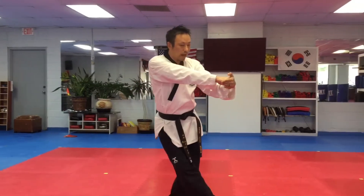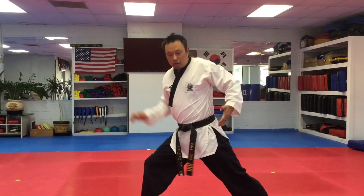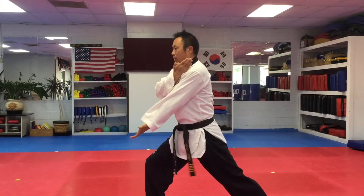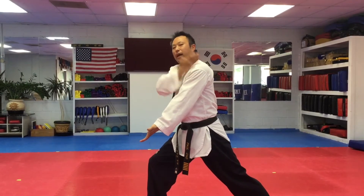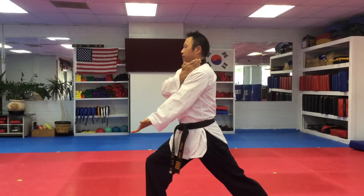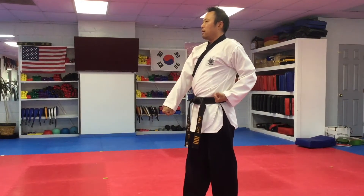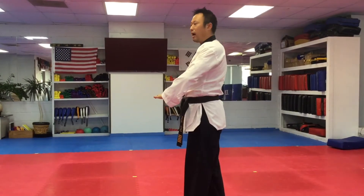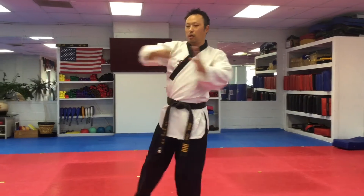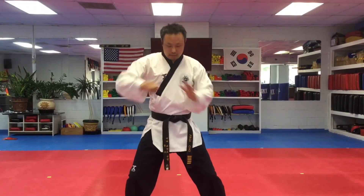From here, step forward. Side kick. As you step down, other side front stance. Down strike — spear hand down strike. Other hand on top of your shoulder. From here, slide back. Walking stance, low block. From here, step forward, palm block — waist high. Turn over, pushing, elbow strike. Horseback stance.